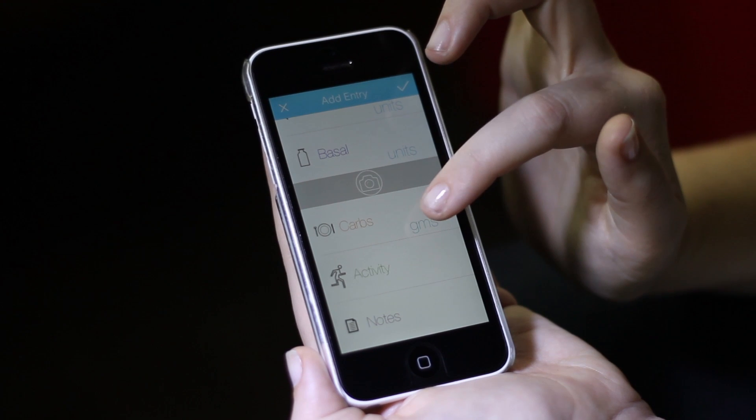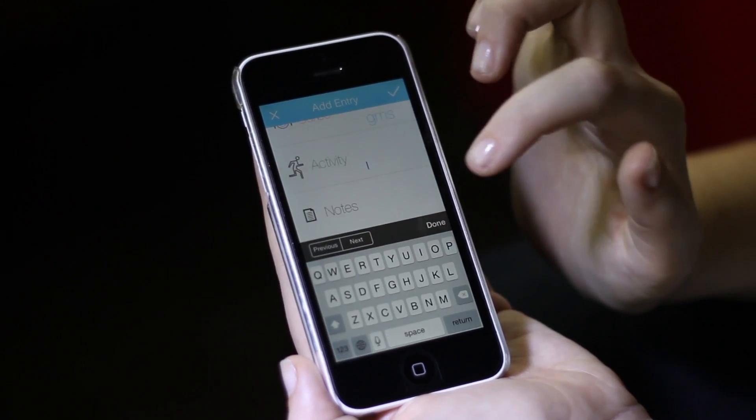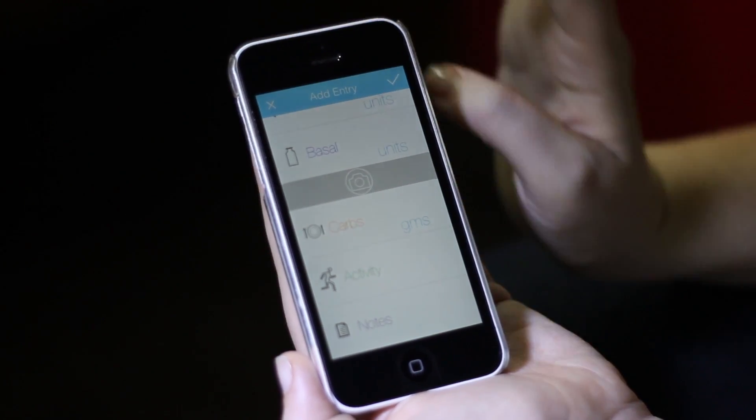I'm not taking a shot, so I'm going to go down to the photo option in case I want to take a photo of my food. You can also put your activity and your notes in here, and then you're going to save your reading.